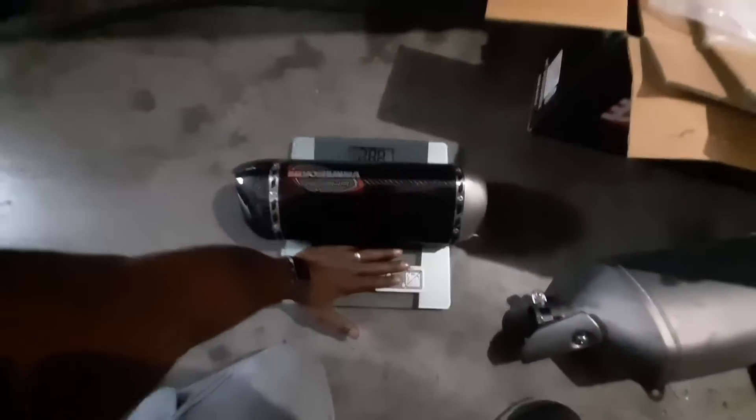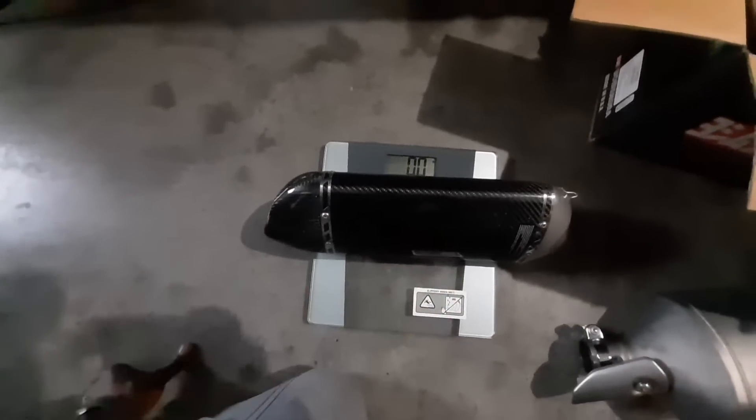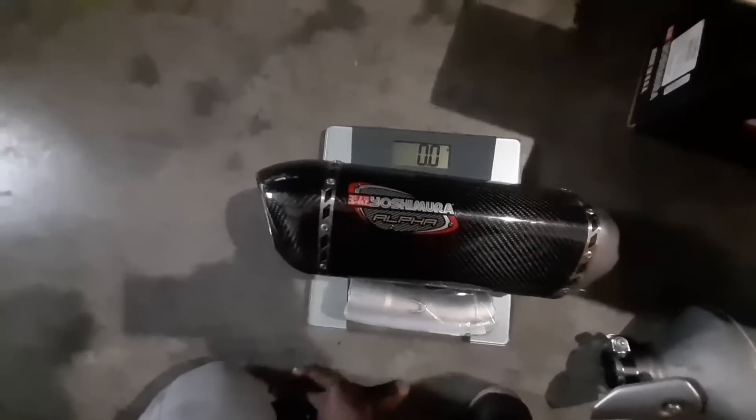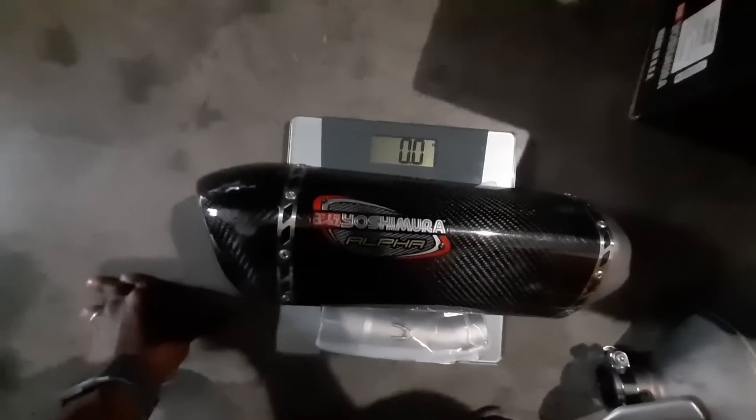This can't be right — there's no way the Yoshi doesn't weigh anything. This is probably not the best scale for it. Let me put all the stuff on it. So what I might have to do is stand on the scale and then hold the pipe in my hand and do the math — figure out the weight. First one was seven pounds, but this one must not weigh enough for the scale to register.